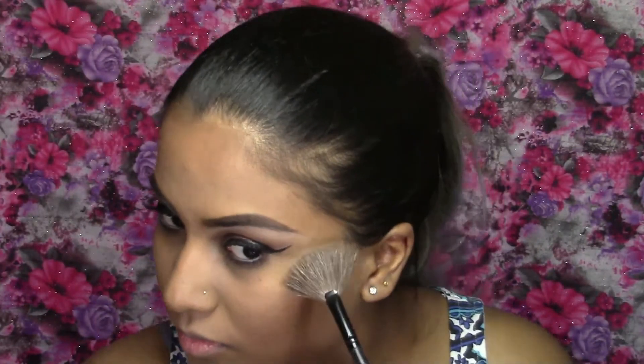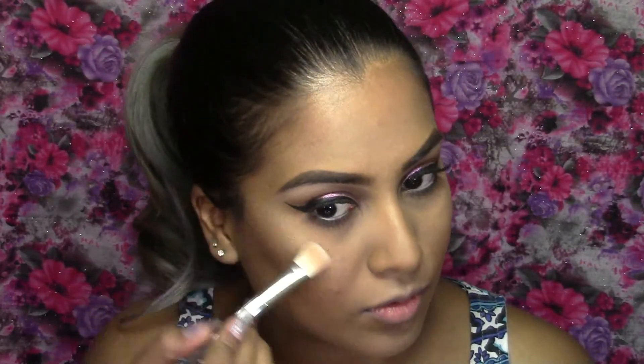Next I'm going to take this Essence eyeshadow in the shade Mystic Lemon and use this to highlight my face. Then I'm going to take a pinky iridescent body shimmer eyeshadow and put this over the top of that highlight to tie it in with the glitter on the lid.